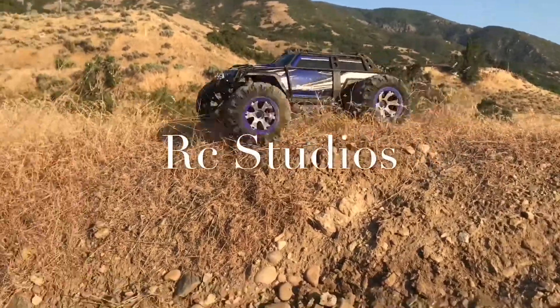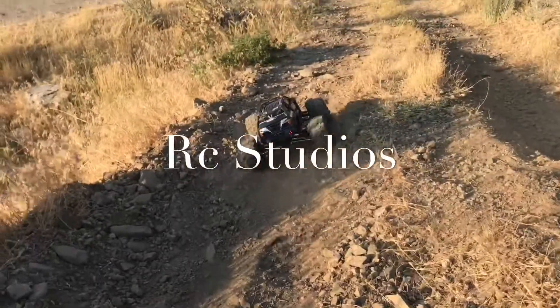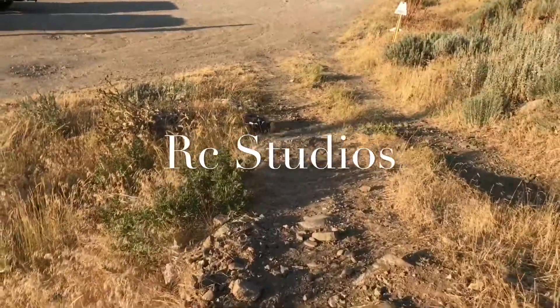Welcome back to RC Studios. Before we can get knee-deep in cleaning products to make your RC car look like new, make sure you're subscribed and leave a like on this video. That would really help us out. Thanks!